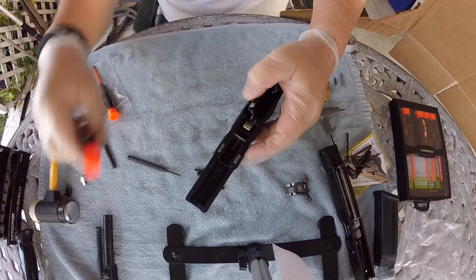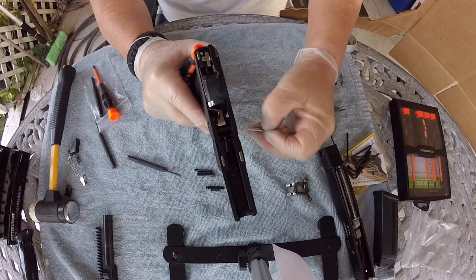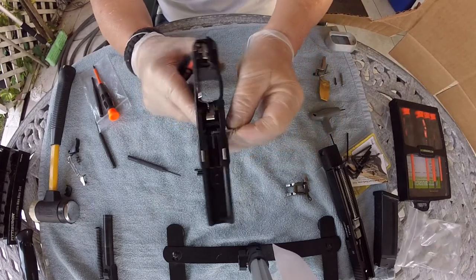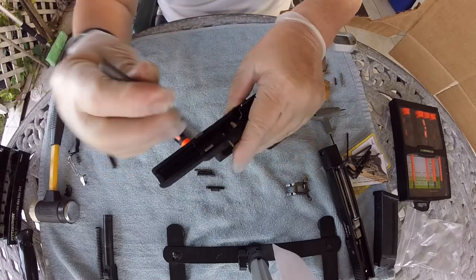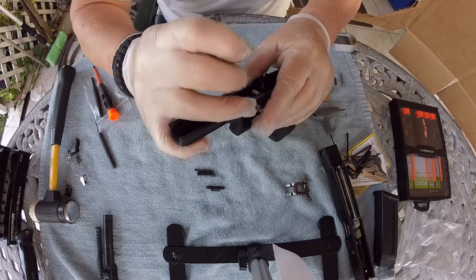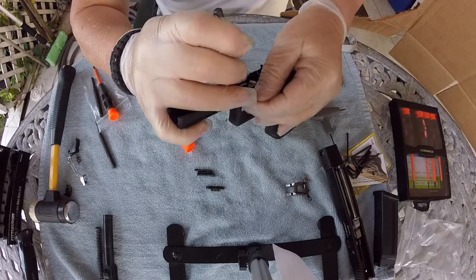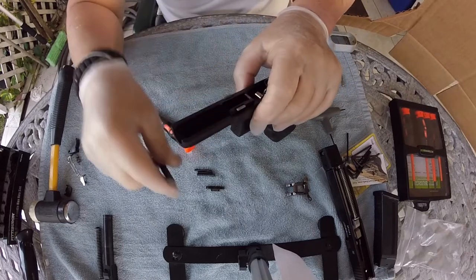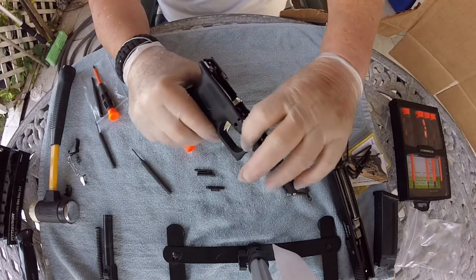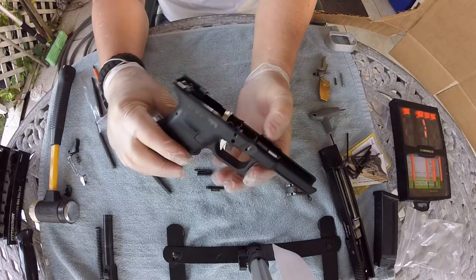Except I put it on backwards — no big deal. There we go. Just so much better, a little longer, so much better — plus it's stainless steel and it gives a nice look to the gun.